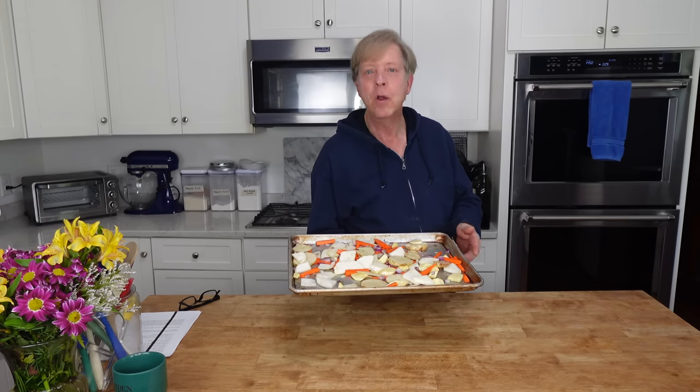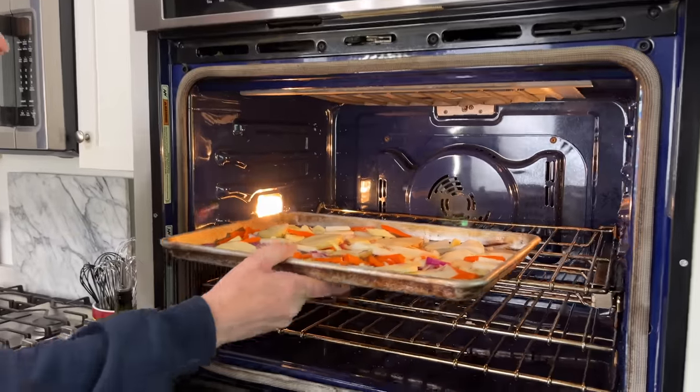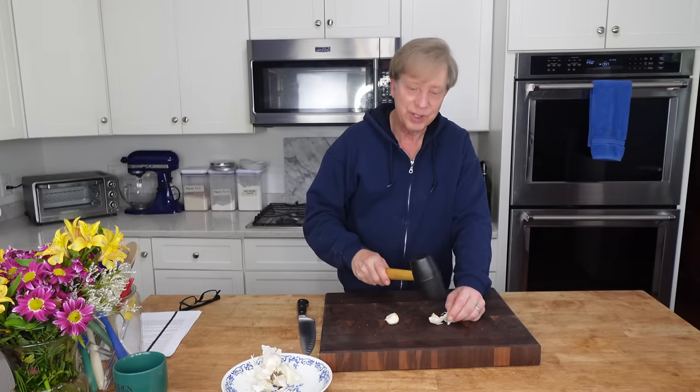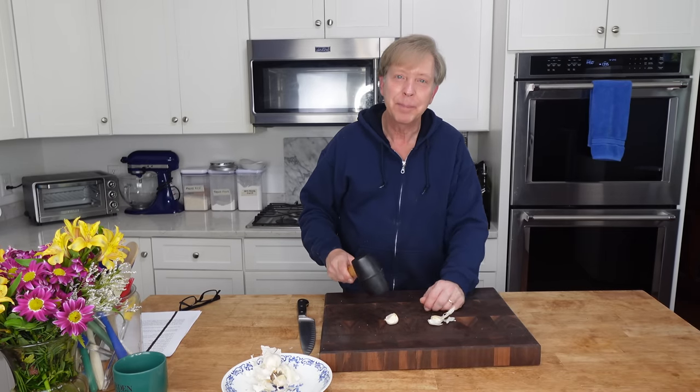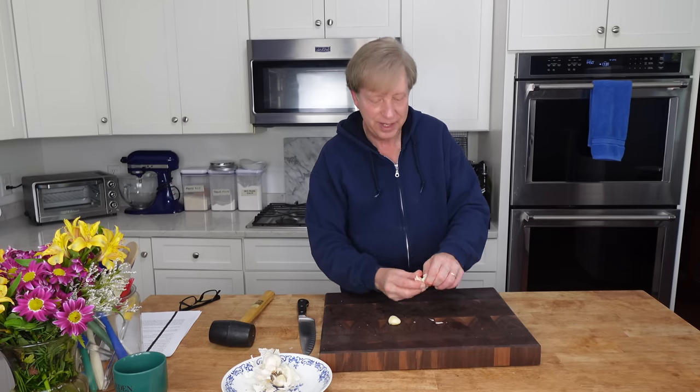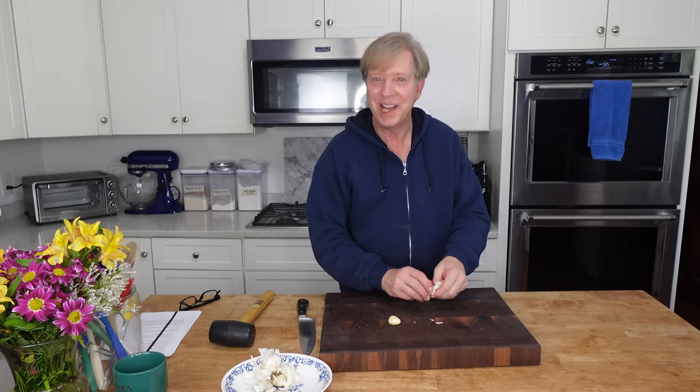It's time to roast the root veggies. I have preheated my oven to 450 degrees Fahrenheit, or 230 degrees Celsius, and I will roast the veggies just until they're perfectly tender and lightly caramelized — that will take 20 to 30 minutes. While the root veggies are roasting, I'm going to chop up a couple of cloves of garlic. These will be sprinkled over the ricotta cheese that I'm going to spread on the already-made pizza crust.